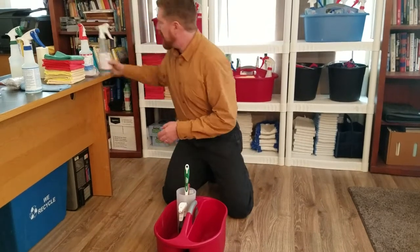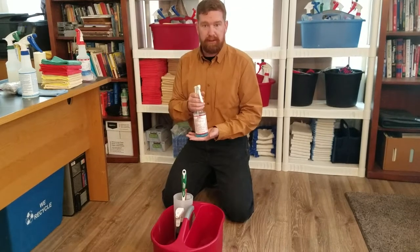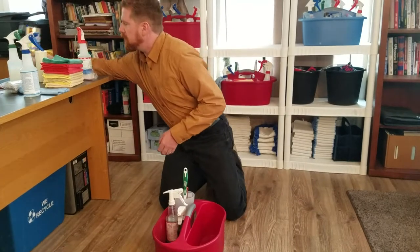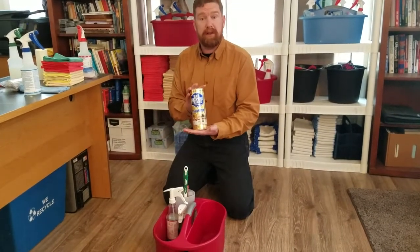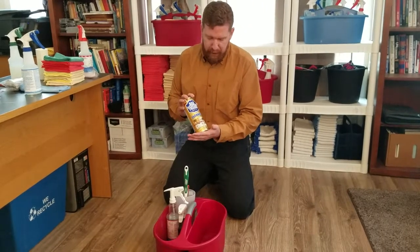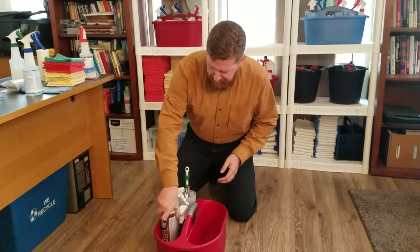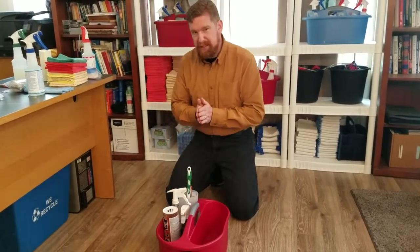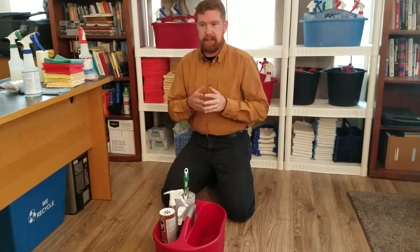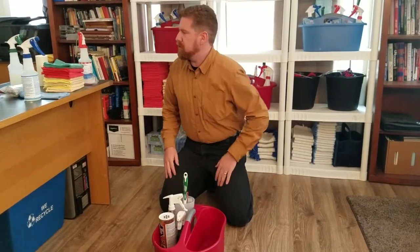The next thing we have is our non-acid base cleaner. This is used specifically on and in toilets, so we'll go ahead and put that right here. The next thing we have is our cleanser — we use Bar Keeper's Friend. This is a really great, better alternative than Comet or something like that. This is what we take on our jobs for any kind of scrubbing we need to do, and it's typically used only on porcelain-type surfaces, though we sometimes use it on steel or metal surfaces. This is your powder cleanser.